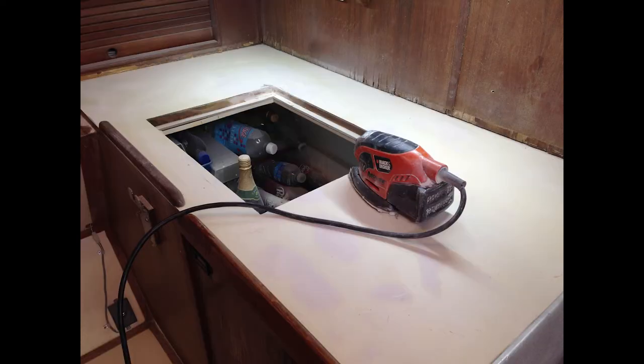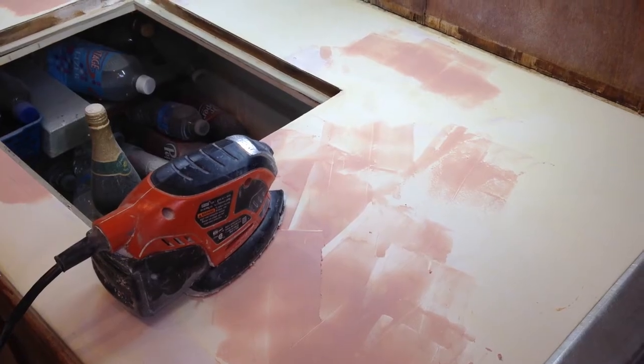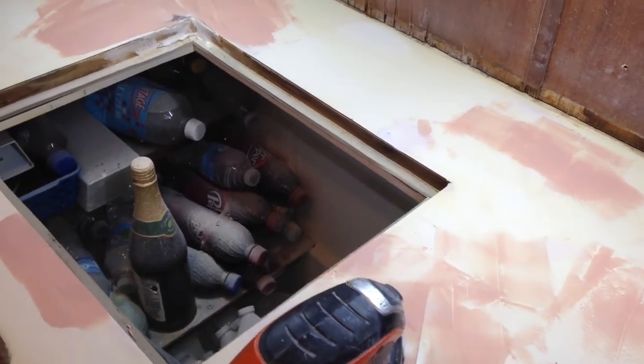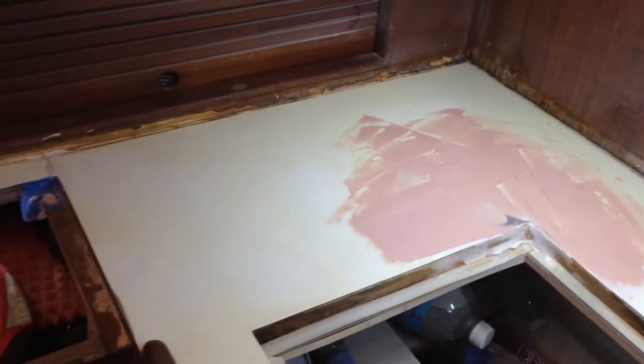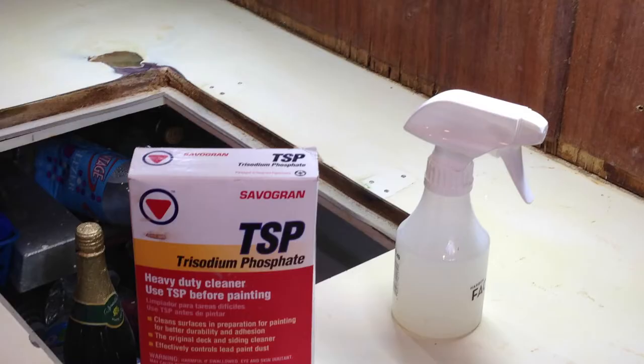Next I sanded the countertop smooth. I used 220 grit and a palm sander. Now for countertop repair and filling in the divots and damage, I simply used Bondo. I mixed the Bondo right on the countertop. Here you can see that I have the Bondo spread all around, using it to fill in the cracks, crevices, and imperfections in the countertop. With the sanding complete, for good measure, I cleaned it one more time with TSP and Windex.